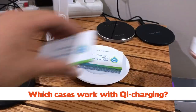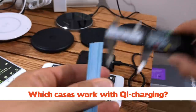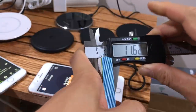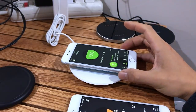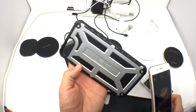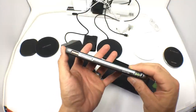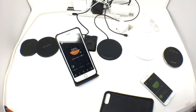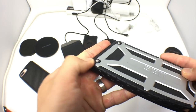Which cases work and don't work with Qi chargers? We discovered the maximum distance was between 8 and 11 millimetres — far cry from the standard they claim. But not many cases are going to add 8 to 11 millimetres of space between the back of your iPhone and the charger. Even the largest slim cases we have, like the Urban Armour Gear Monarch and the X-Dorian Defense Deluxe, will still allow your iPhone to charge through the case. The Monarch even has alloy and metal screws on the back, and those don't interfere with the inductive power transfer.